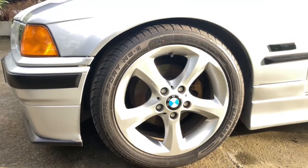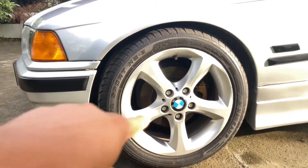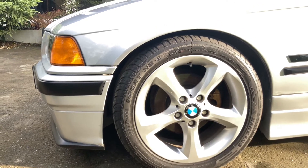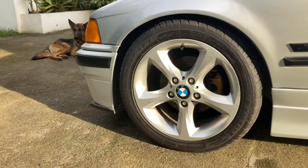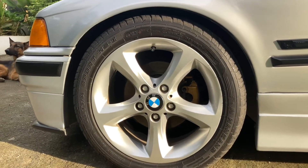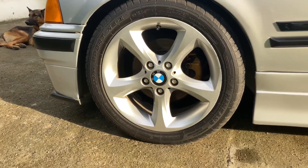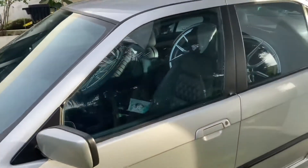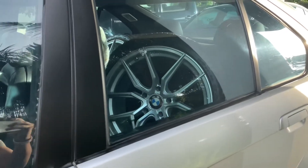Hey guys, Robert here, and today we're gonna be changing these rims out. These are authentic BMW rims — Style 256 — currently 17s with 225/45 series tires. We're gonna be putting on some nice 18s, staggered size too. Let's put them on and talk about it.